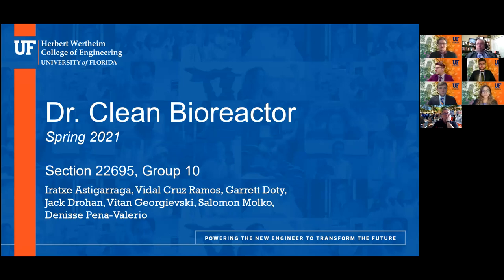Welcome everyone, thank you so much for coming to our presentation. Today we'll be presenting the Dr. Clean Bioreactor. I'm Garrett, and my other group mates are Ida, David, Jack, Vitan, Salo, and Denise.